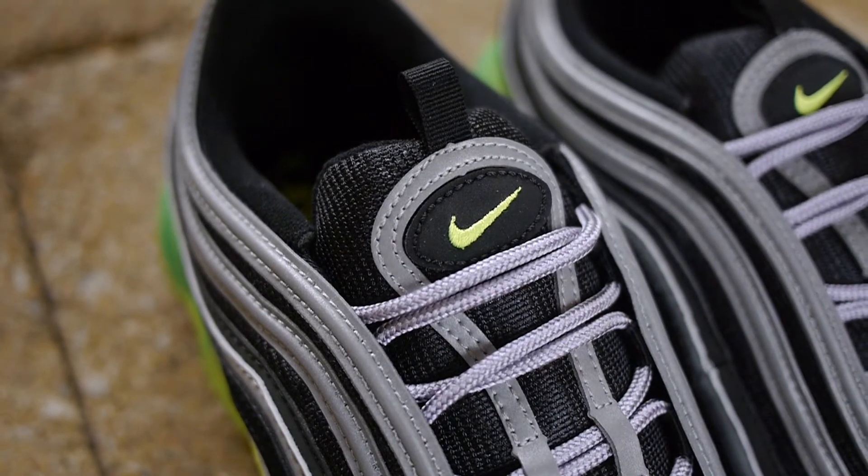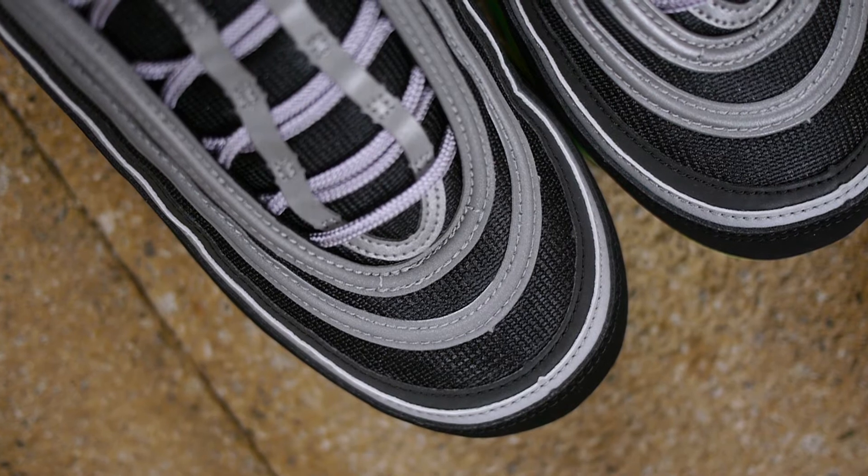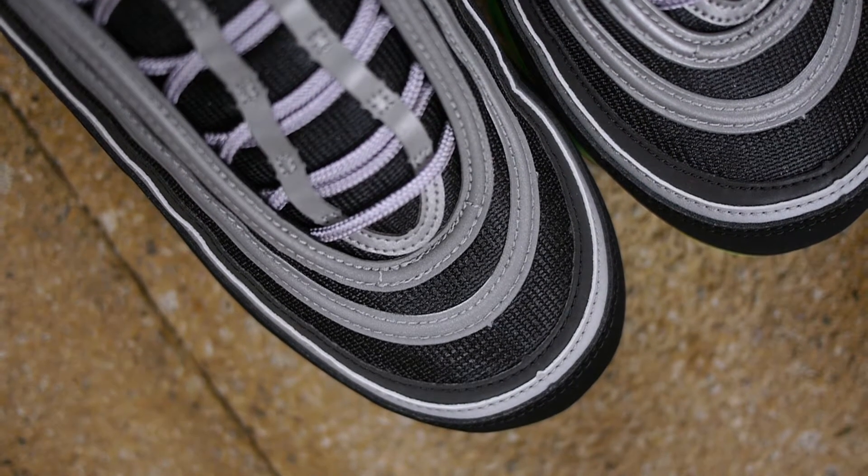Like the name suggests, the Air VaporMax 97 combines two iconic representations of full air. It draws from the past with the Air Max 97's upper, which meets present technology with the Air VaporMax sole.